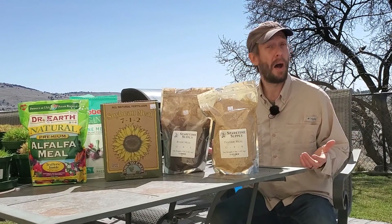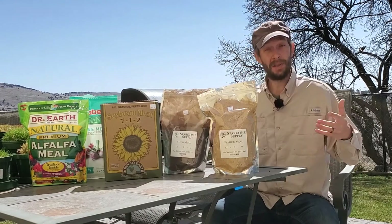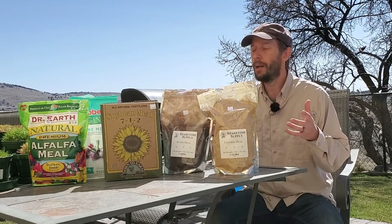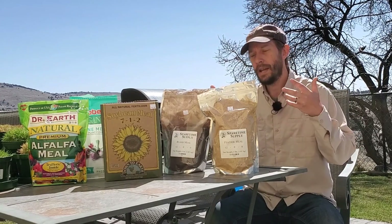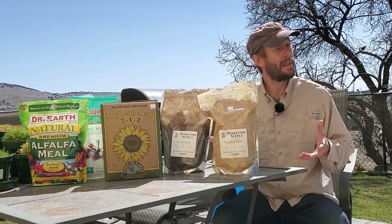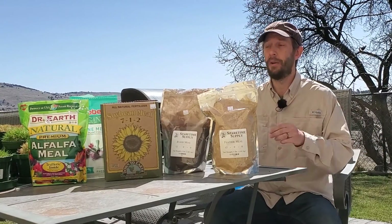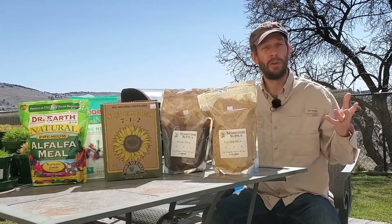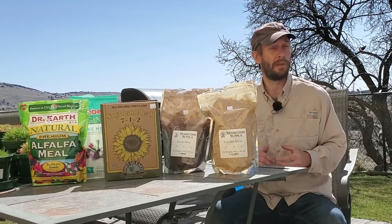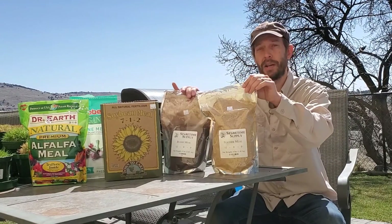Milorganite is a wildly popular organic fertilizer that does not use bone meal or Bloodmeal. Its main ingredient is the municipal waste system from the city of Milwaukee — just different ingredients. All of these ingredients provide slow-release organic nitrogen that lawns can use after microbial life breaks the products down. These are 12-0-0s, while Milorganite is a 6-4-0, so it has a smaller concentration of nitrogen per pound but also includes phosphorus, which these products do not.